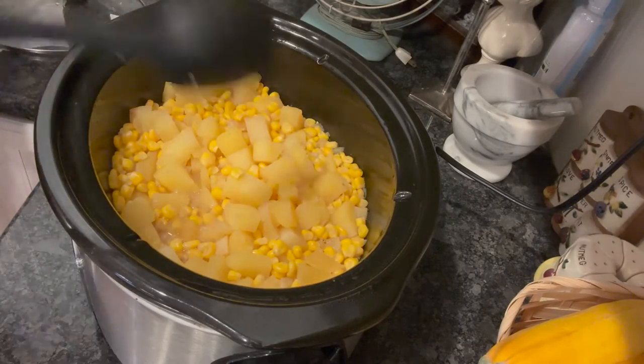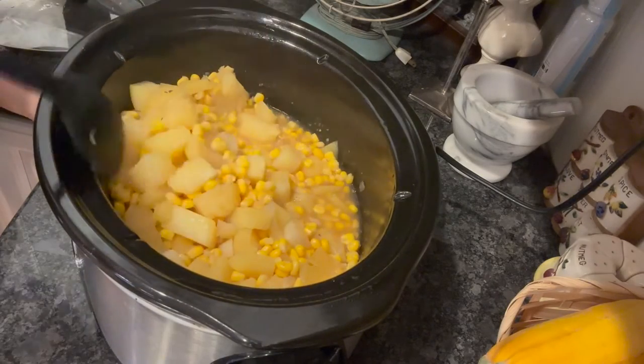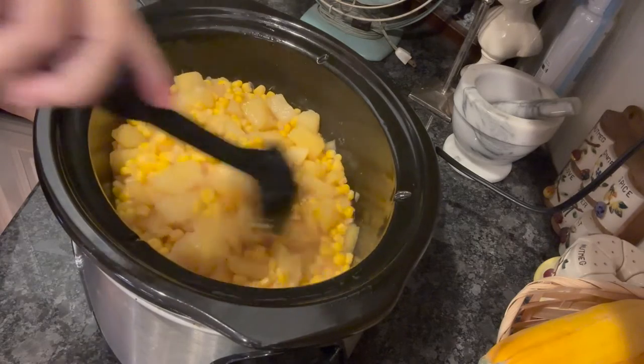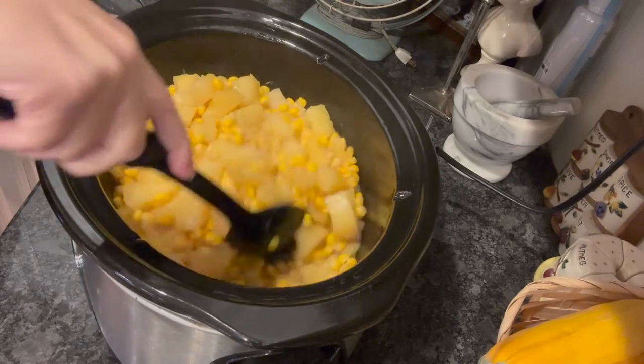I'm just checking it midway, and it is cooking really nicely. My potatoes are starting to get soft. It's looking really good already.